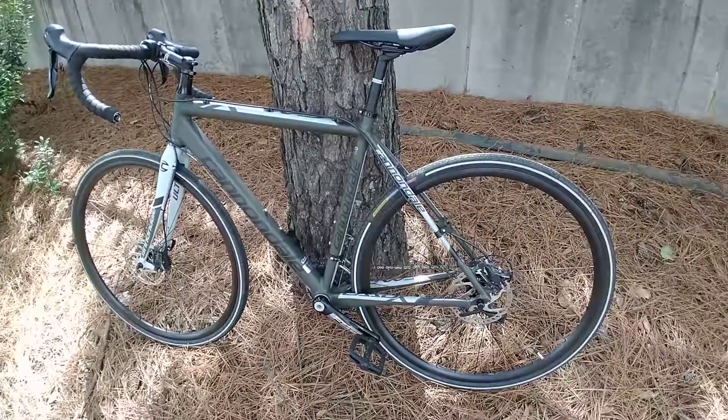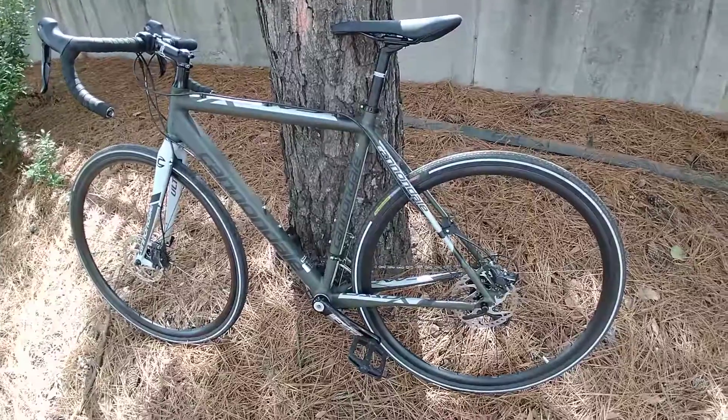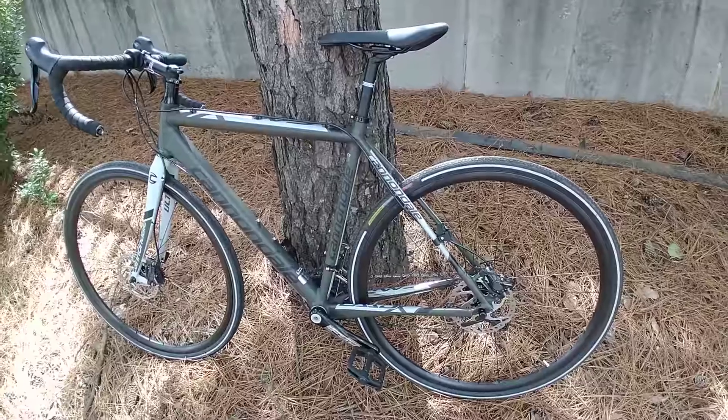Hey guys, so I had this problem where my rear disc brake vibrates, resonates, and squeals a lot. The front brake works fine and works normally, but the rear brake is essentially unusable.